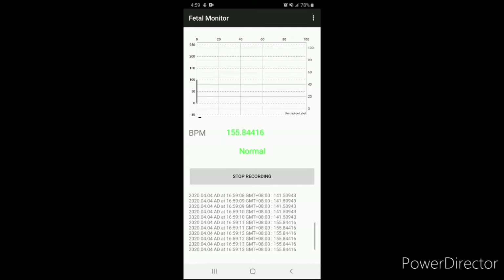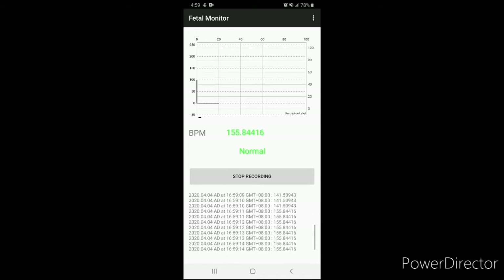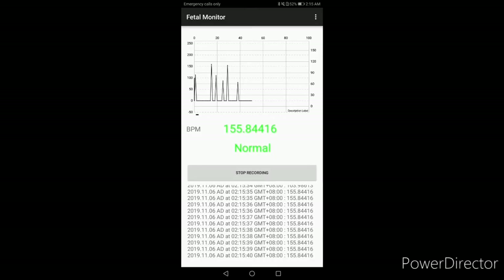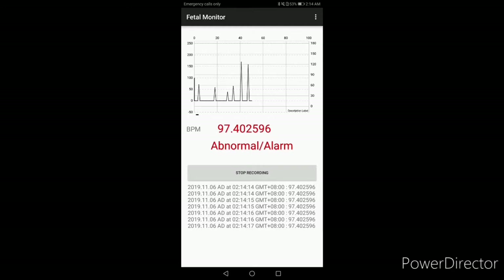Here are all the fetal heart rate statuses that may be acquired in a reading shown in the application. A specific text color is assigned to the different ranges of fetal heart rates and their corresponding status. A green text color indicates a normal fetal heart rate status, a yellow text color indicates a warning fetal heart rate status, and a red text color indicates an abnormal fetal heart rate status.